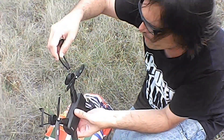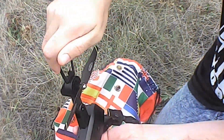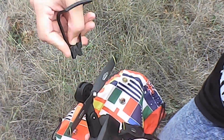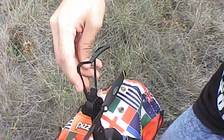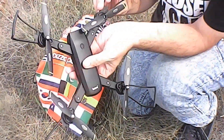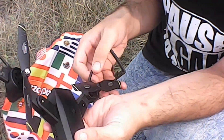So the propeller blades go in like this — you just snap them in like that. And then when you want to take them out, you push this down and pull it up. If you don't push that down, they don't come out. So that's a good safety feature — they won't fly off when you're flying it.